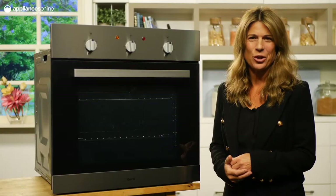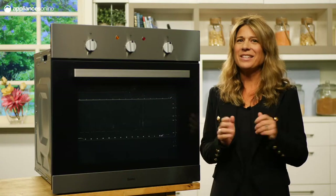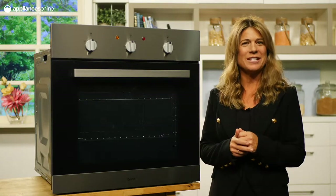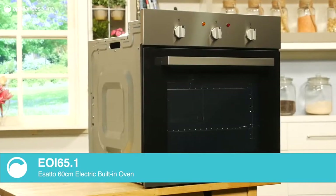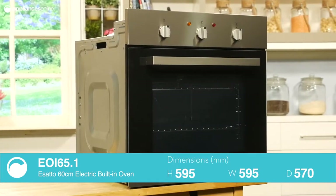Asato's cooking appliances showcase supreme functionality without compromising on performance, and this 60 centimeter electric oven is no exception. With simple to use controls, you'll spend less time checking the manual and more time tucking into tasty meals.